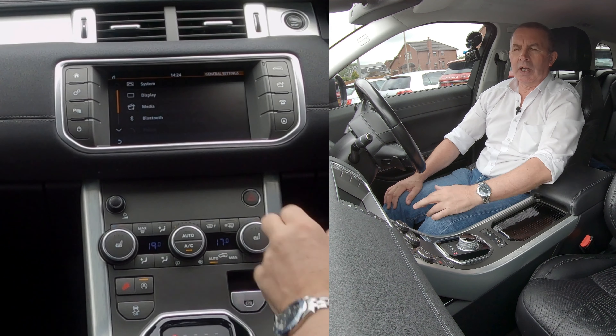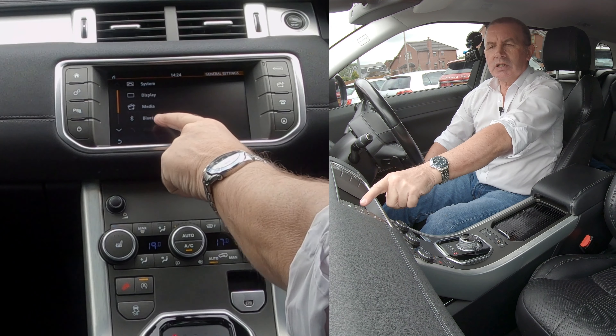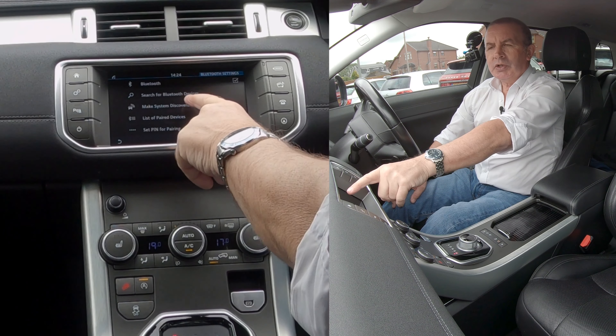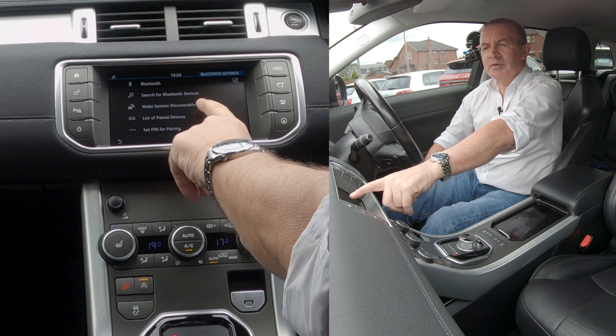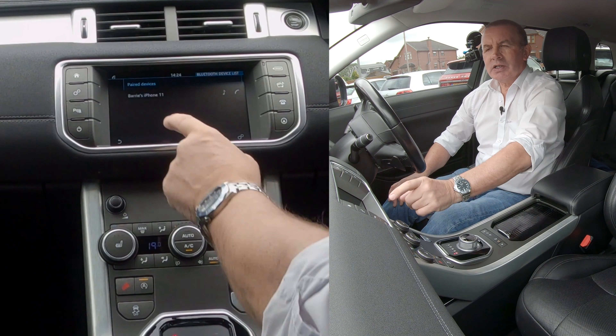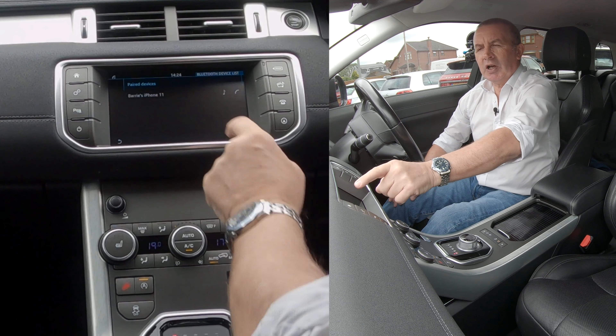You'll see System, then Bluetooth — go to Bluetooth. You can search for Bluetooth devices or make the system discoverable. Go to List of Paired Devices, and you can see my phone there.